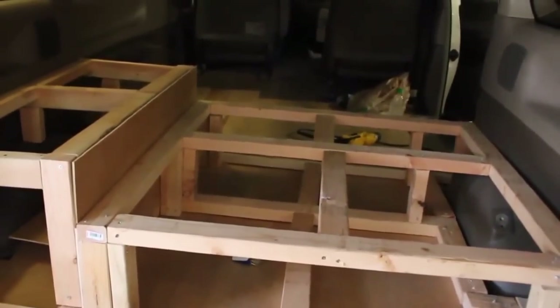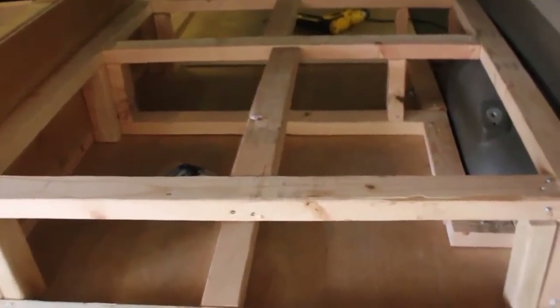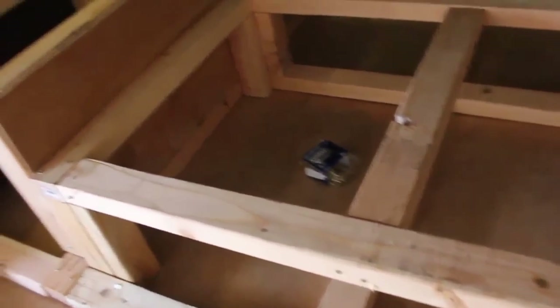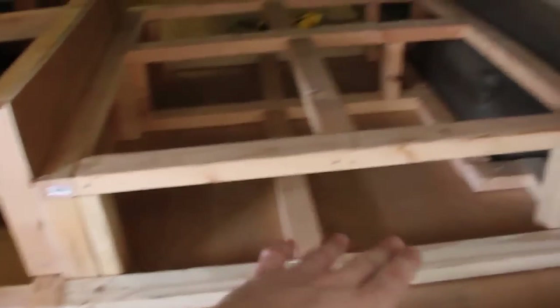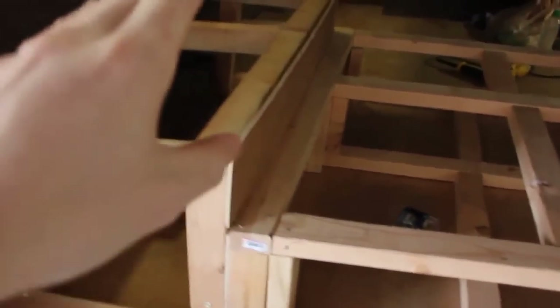In YouTube time no time has passed, but in real life a few days have passed. Due to my work schedule I haven't had much time, but I did put in these panels — I know they're crooked, it's whatever. I also cut out these sheets with the wood left over from the floor, and that's going to cover the sides up front. I got some hardwood plywood and I'm going to cut out my bed and the tops.